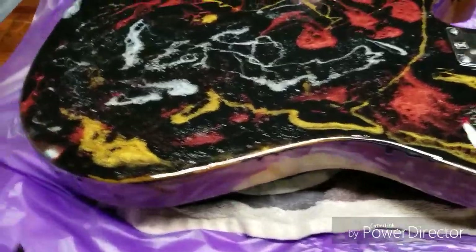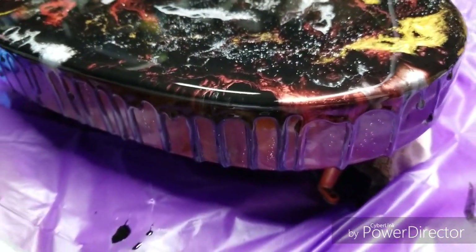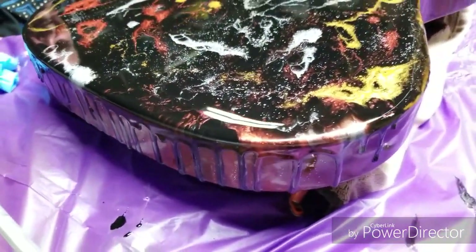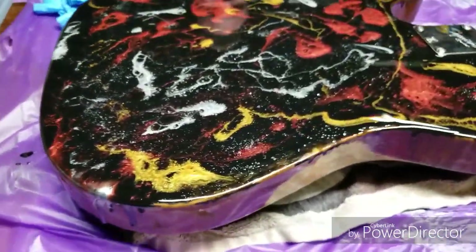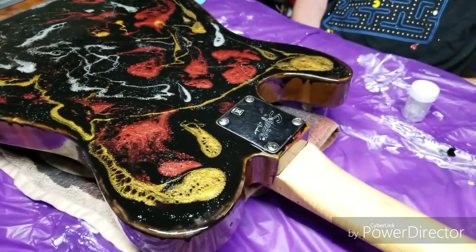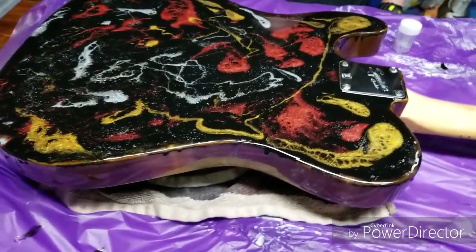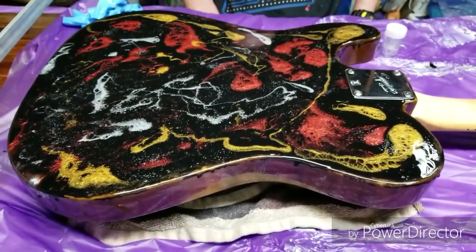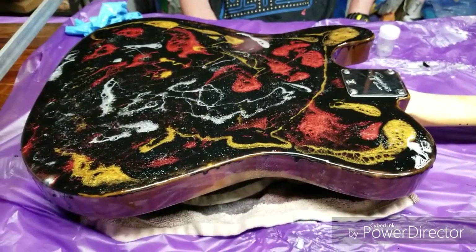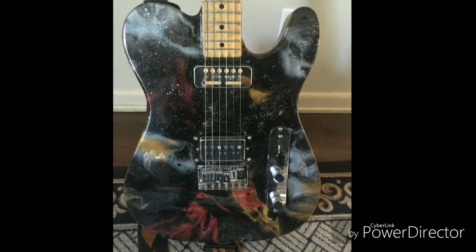All right, so we have now done the back. Ralphie wanted to drip it down the sides here, so we're going to see how that goes. We have to sand it to put the clear coat on anyways. We removed the tape already so that it didn't get stuck to the guitar. We're going to let this dry overnight and then tomorrow we'll come back, sand it down, and do our clear coat.